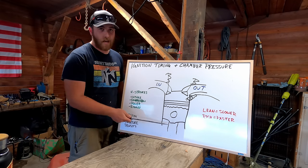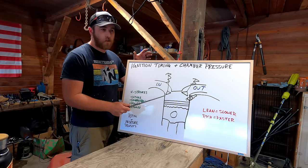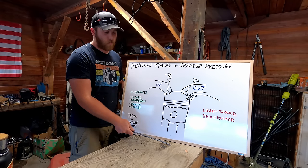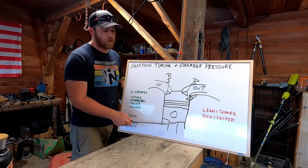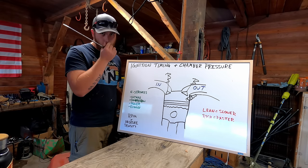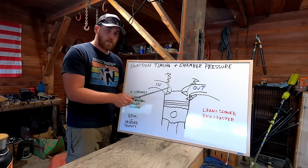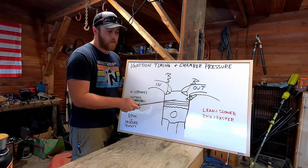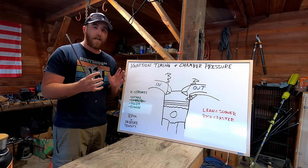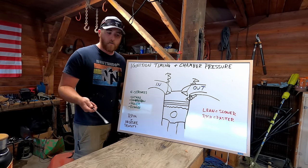The intake stroke starts with the piston traveling down in the cylinder with the intake valve open, sucking our air-fuel mixture from the carburetor into our combustion chamber. Once the piston reaches the bottom, the intake valve closes and we start our compression stroke, where the piston rises and compresses that air-fuel mixture. Before the piston reaches top dead center, the spark plug ignites our mixture. As it burns, it expands, pushing our piston back down — that's the power stroke.